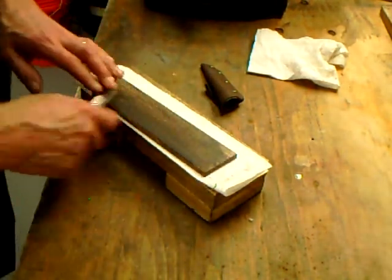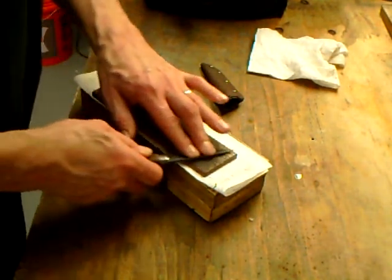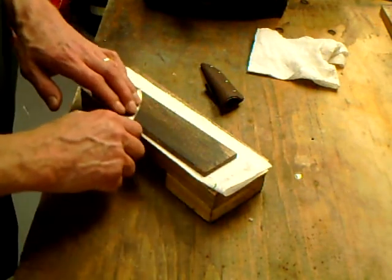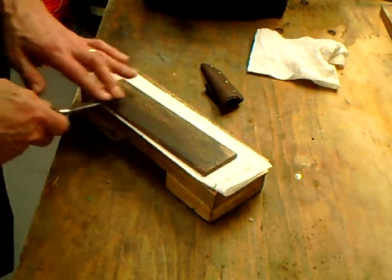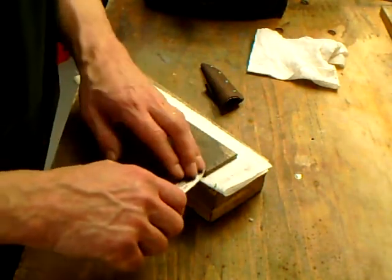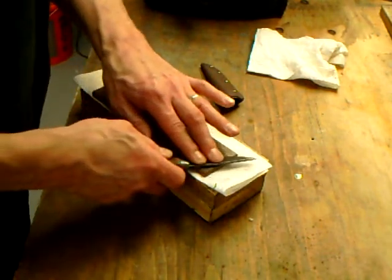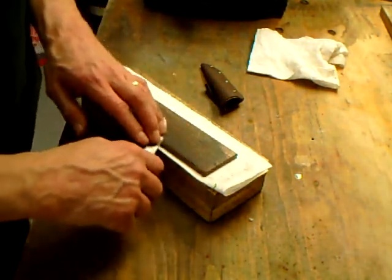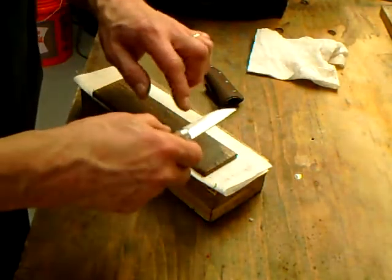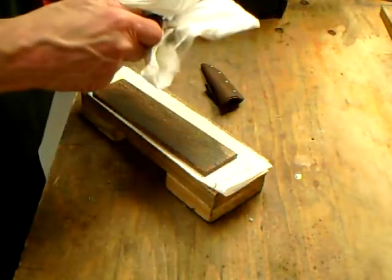Another thing about this — when I said it was forgiving — it's pretty forgiving of pressure because you're working on a piece of wood and not a stone. So it's not as hard as a water stone if you're edge trailing, and it's not as soft as a leather strap or even a piece of paper wrapped over foam, so there's no micro-convexing at the apex — none of that.